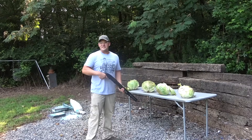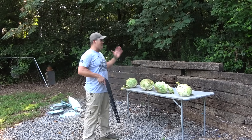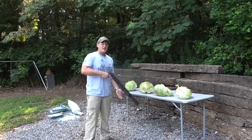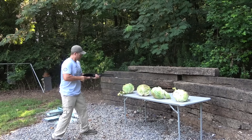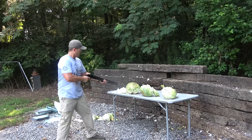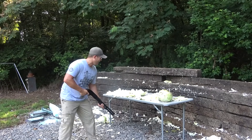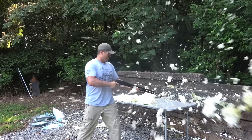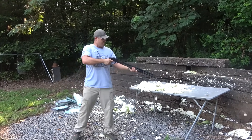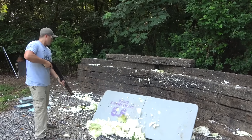My wife picked up these 12-pound cabbages at the market — they're massive but starting to go bad, so I'm going to be a good husband and blast them with a 12 gauge.